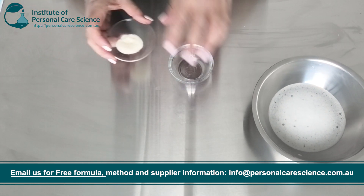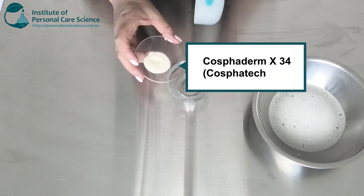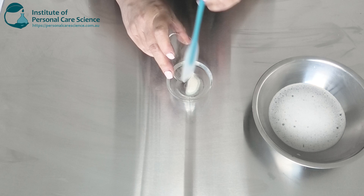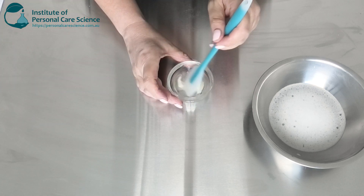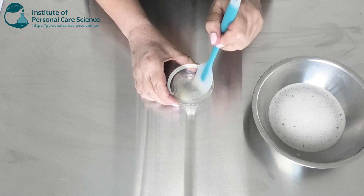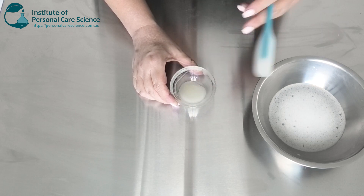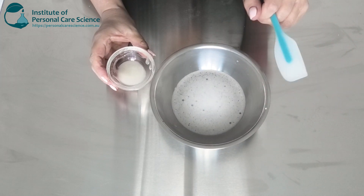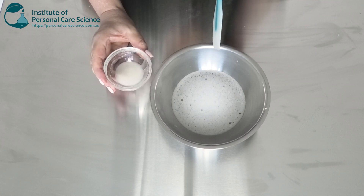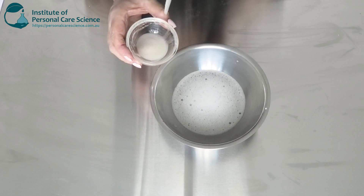I'm going to slurry my gum and humectant together. I'm using the Cosfiderm X34 from Cosfitec with a glycerin. I'm slurrying this to avoid any fish eyes in the final product. Once we've slurried that, we're going to add this to the rest of the water and the surfactants — after all the water and surfactants are combined, because some of the surfactants have that water component and we need to make sure this is going to gel with all the water in the formula.